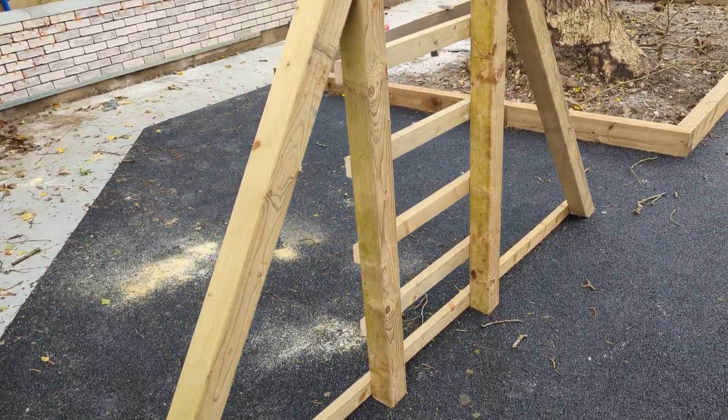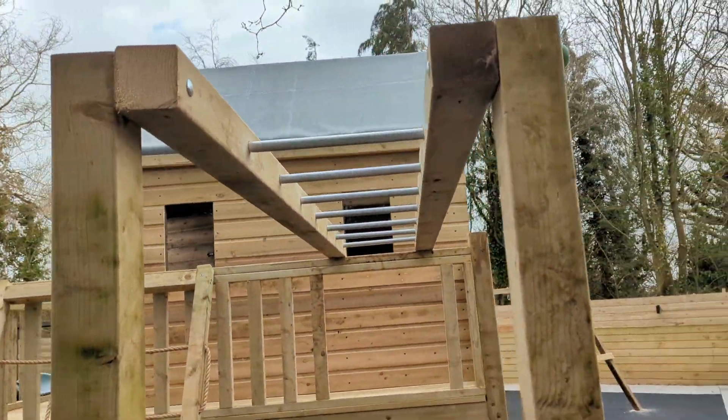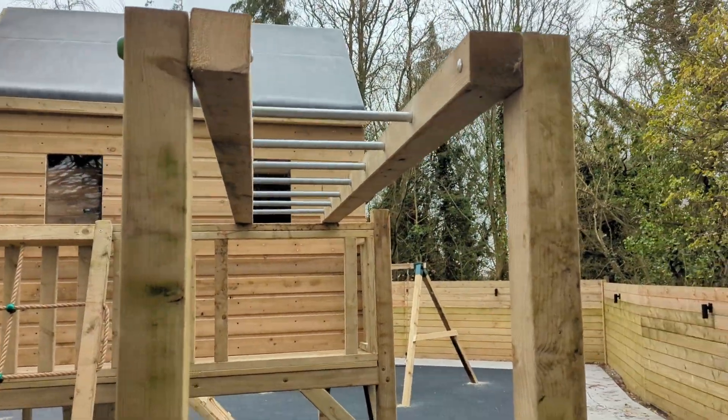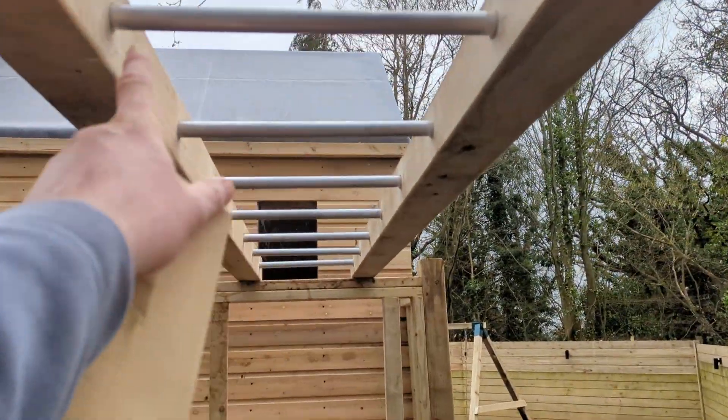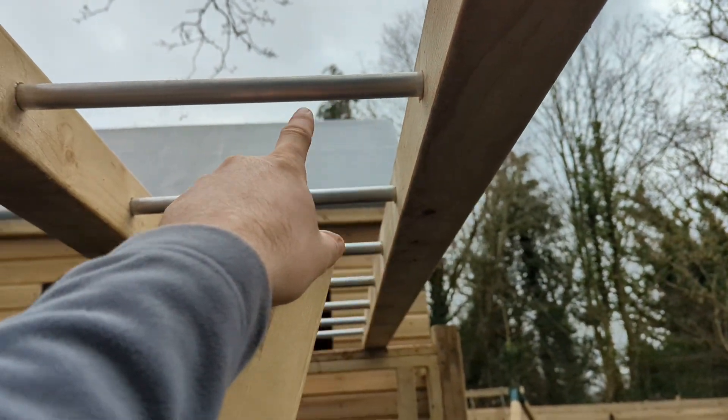Here are the monkey bars that are all cut in as well. And then there's metal at the top up here which holds it. A lot of the other manufacturers will have wood up here, and then once it rains, the wood soaks in and then it starts to rot.